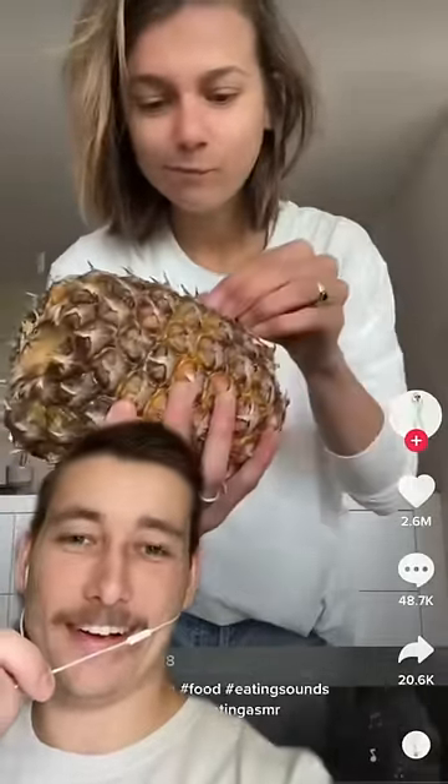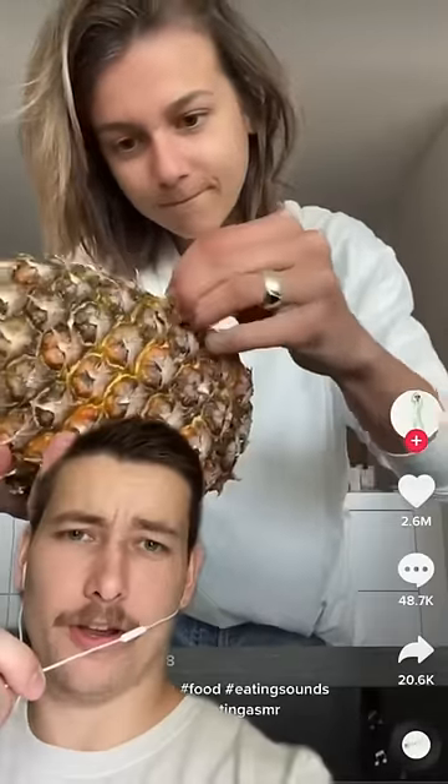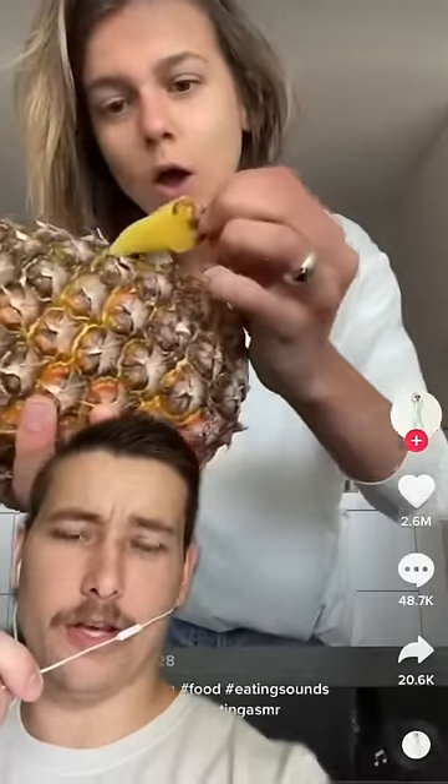What you got there, a pineapple? That looks good. What are you doing? Wait, you can pull out pineapple pieces like that? Does that actually work?